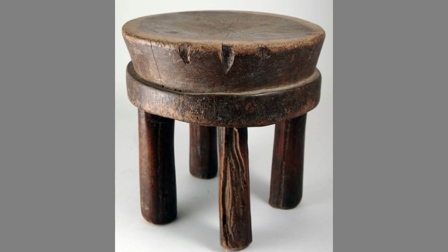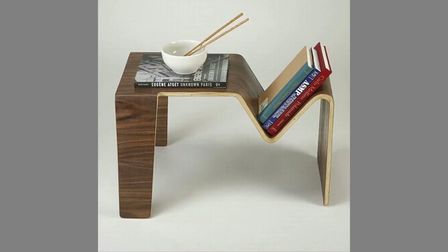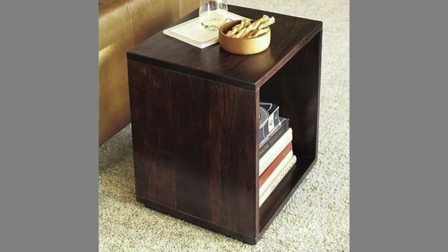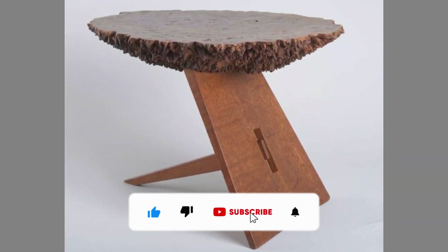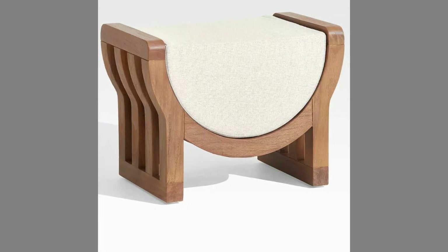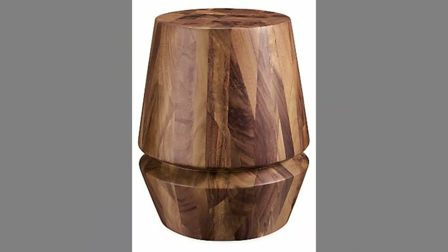You can even turn these plans or designs into a lucrative small-scale manufacturing business with small initial investment on basic tools and materials. If you are new to the channel please consider subscribing and smash the notification bell so that you will be the first one to be notified when we upload new videos. If you are already a subscribed member, please like and share this video so that it could reach a wide range of audience.